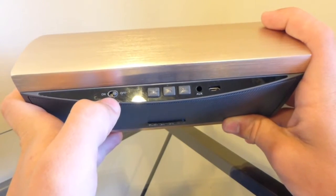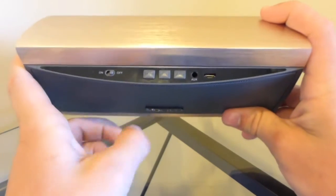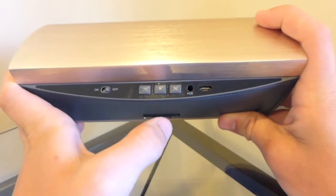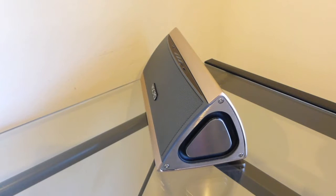On top we have the on and off switch, a minus button and a back button, a skip forward, auxiliary port, and the charging port. If you want to skip a song or go back, just quickly hit the plus or minus button. If you want to change the volume, hold it down — that will lower the volume, and holding the other will raise it. This is a new design I haven't really seen with speakers, but I like it.